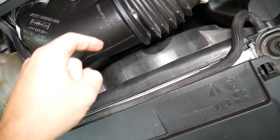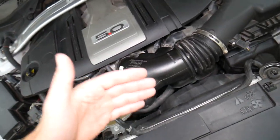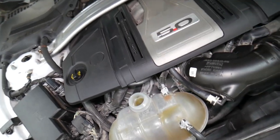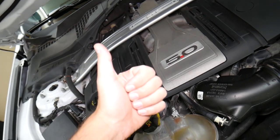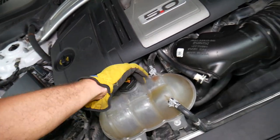Number five: inspect and test the radiator fan. A radiator fan that doesn't turn on can cause the coolant to get hot, creating pressure in the system as well. But one of the most common causes we see is not bleeding the cooling system and having a bad radiator cap.